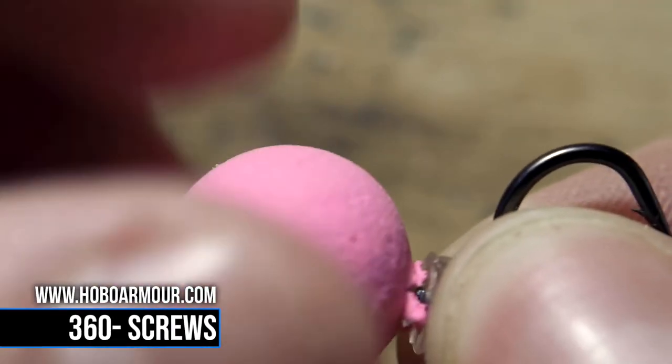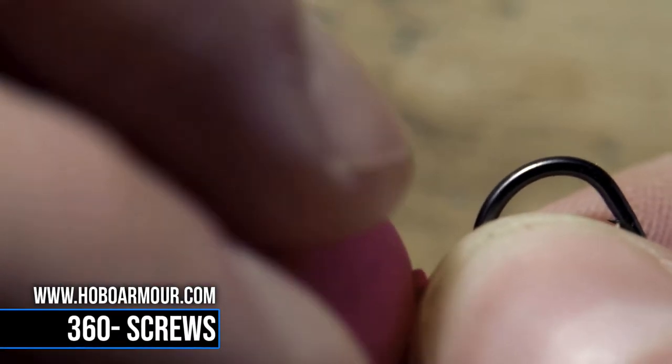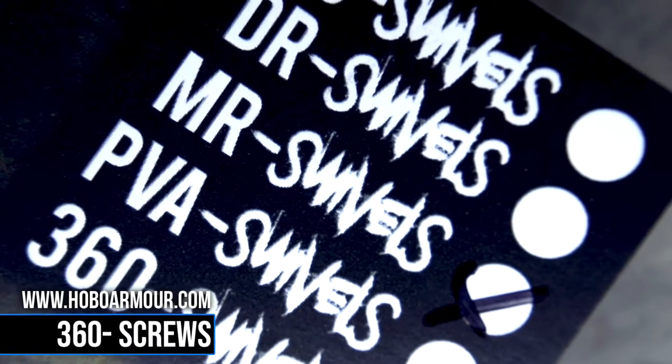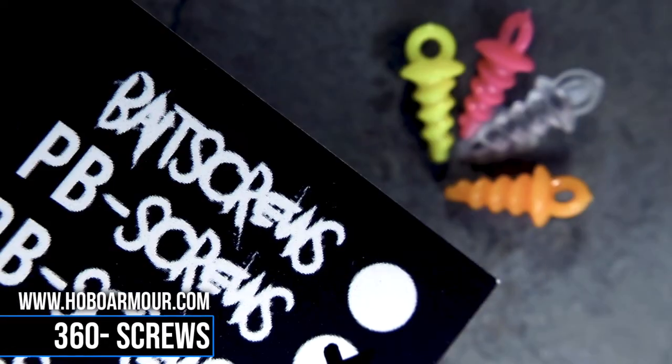These swivels give you 360 degrees of movement while allowing you to change your hook bait as quickly as possible, completely alleviating the need for use of floss. Now these are a little bit more expensive than your traditional bait screws, but that's because we combine two of our favourite products: our micro ring swivels and our plastic bait screws.